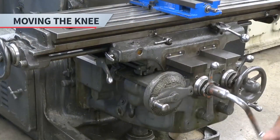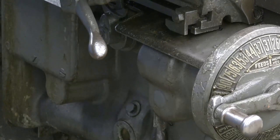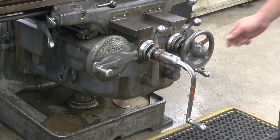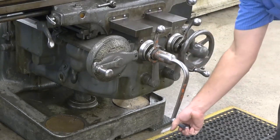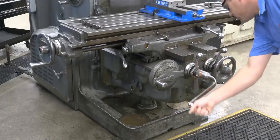Now, let's look at how to move the knee. As with the other movements, always make sure the knee lock is off. To move the knee manually, use the crank handle located on the front of the machine. Push it in to engage and then rotate it clockwise to move the knee up. Move the crank handle counterclockwise to move the knee down.